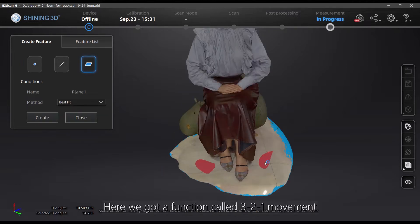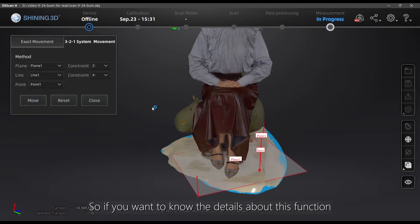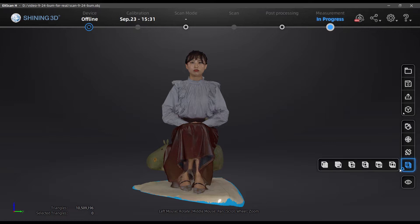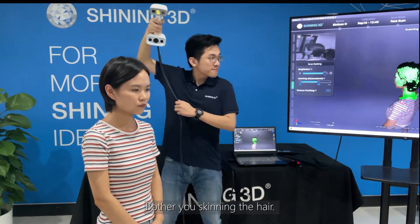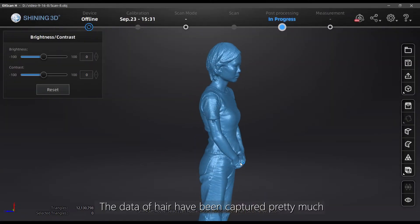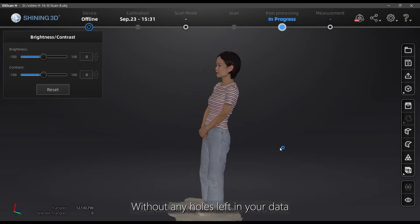Here we have a function called 3-to-1 movement, which allows you to align your data into a coordinate system. If you want to know the details about this function, please click on the link in the top right corner. Straight hair is also suitable for scanning — no mess or tiny gaps to bother you. The data of the hair has been captured. You can go to generate your point clouds, then do the mesh by watertight, which will provide a reasonable result without any holes left in your data.